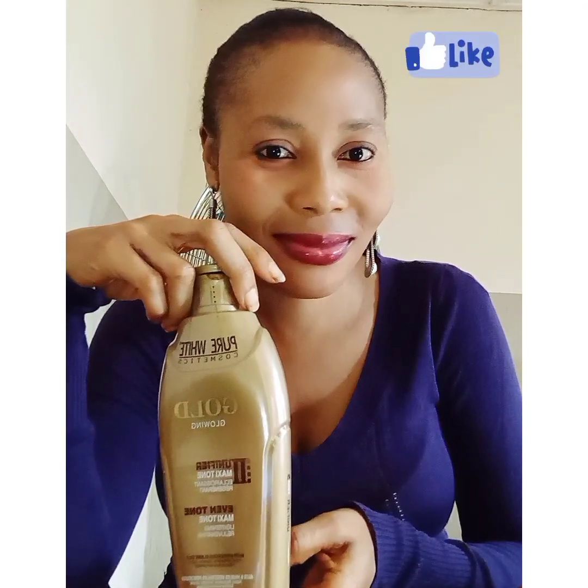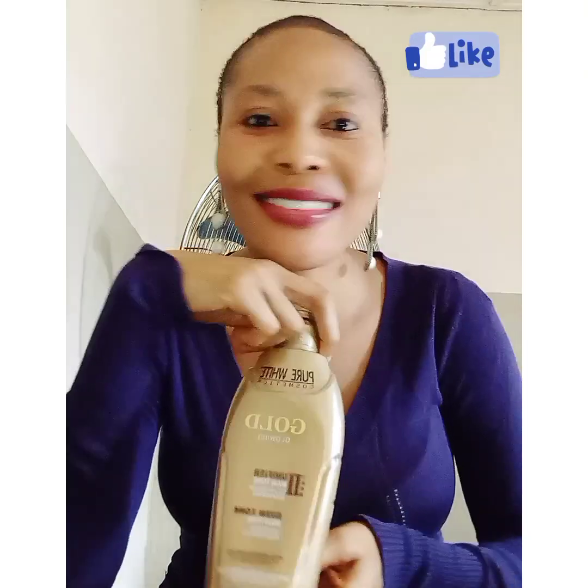But if you misuse this lotion, honestly, you will get some bad reactions that you will not like. That's the truth. Like I always say, no cream or lotion is bad.